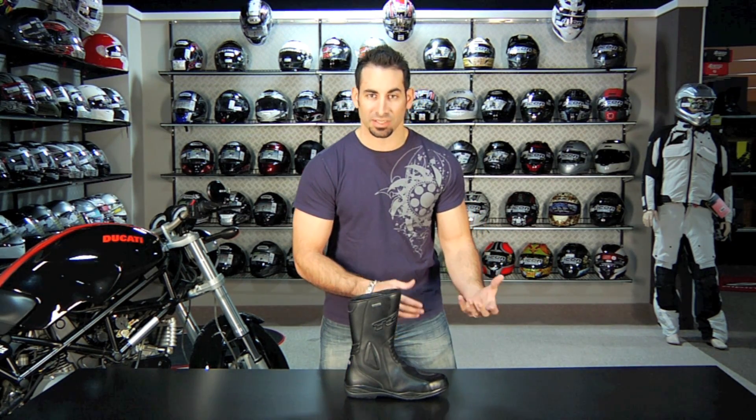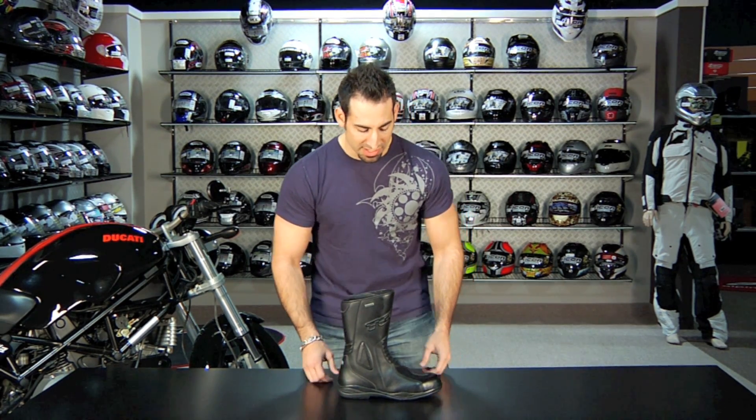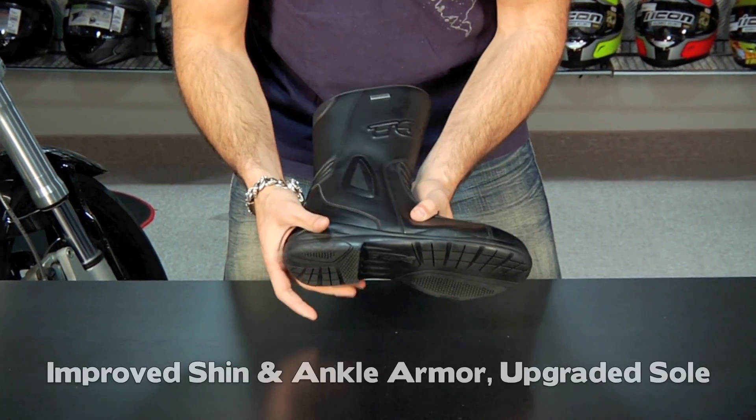I want to clarify that — if you think about a facelift, it's not really adding any value, it's an exterior facelift. This is really just a slight redesign, but it's going to add a lot of protection. The improvements are going to be an improved shin plate, improved ankle protection, and an upgraded touring sole.